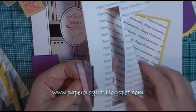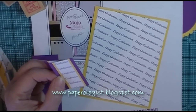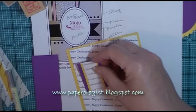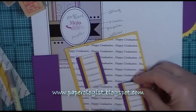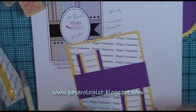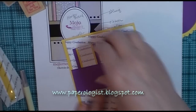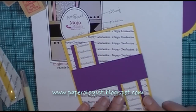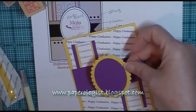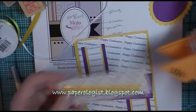This is also part of that same printout and I just trimmed out the word 'graduation,' and that fit really well with the Mojo Monday design. So I layered the purple, the yellow, and then the text. Here what I'm doing is pre-positioning to make sure that this purple band of paper is going to fit where I expect it to, and I use those graduation words as a guide.